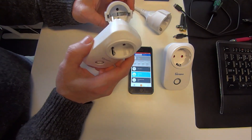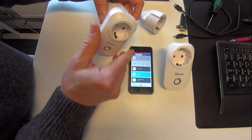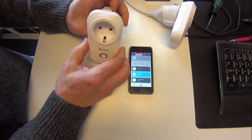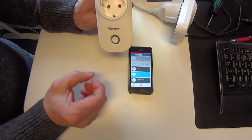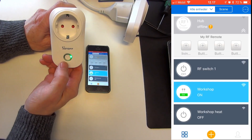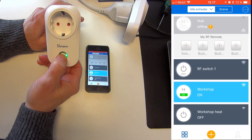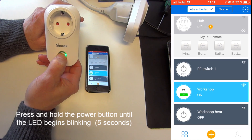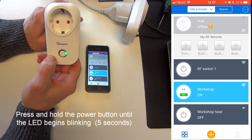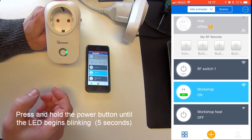First, I'm going to apply power to the units and take the first unit. I'm going to press and hold the power button — the on/off button — until it starts blinking in a different pattern. There we can see we have two blinks on and a pause.